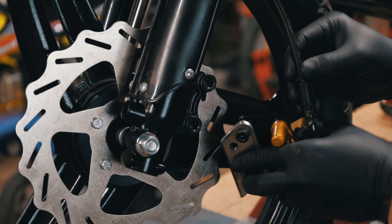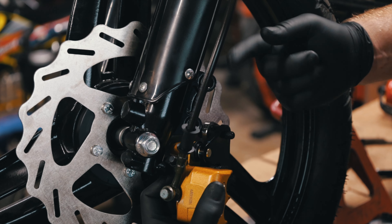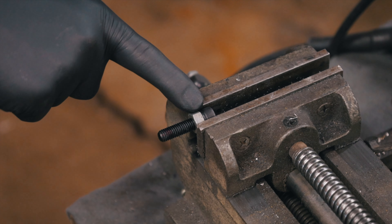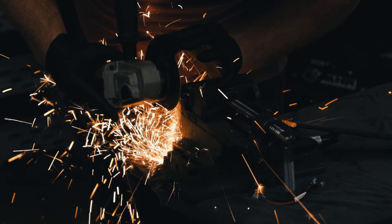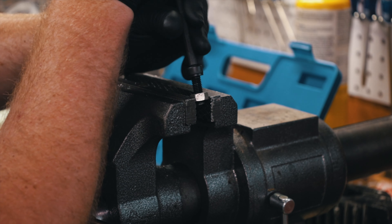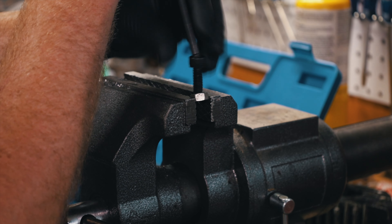These two bolts are a little bit too long so I'm going to have to cut those down. If you're ever going to cut a bolt like this, first put a nut on it — that way after you cut it you can take the nut off and clean up the threads. I left that nut on there so I can take this off and go back and forth when you go through here, just to clean it up.